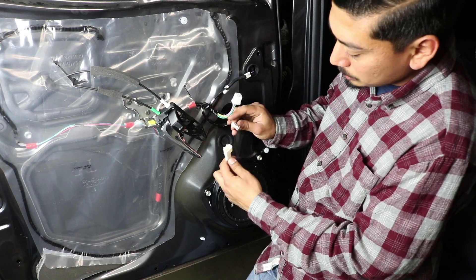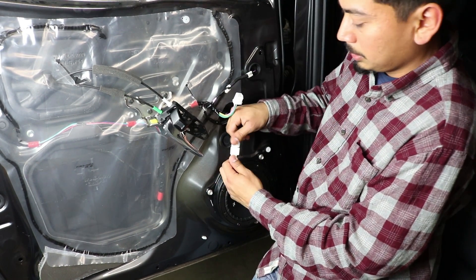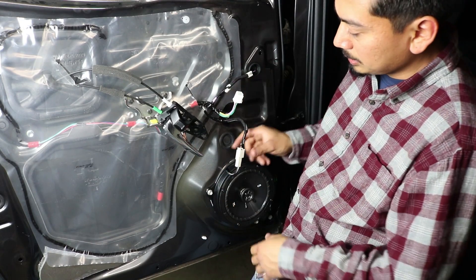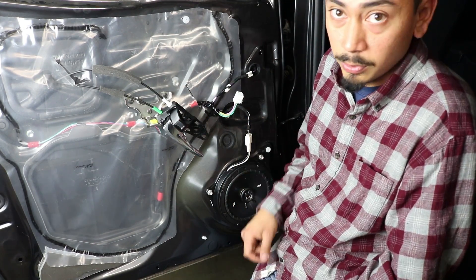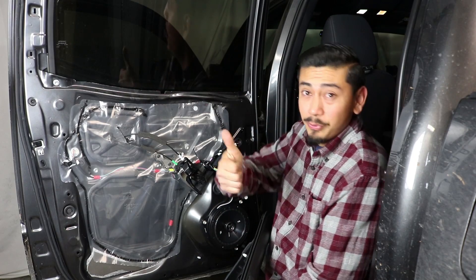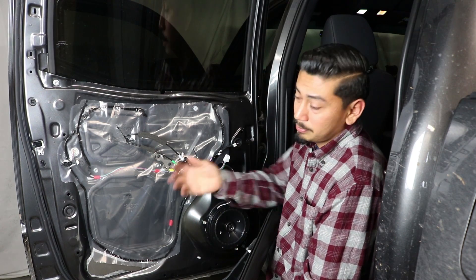Go ahead and reinstall the two plugs — there's only one way they go in, so you can't mess it up. Before putting your panel back together, test it out to make sure it works. It sounds freaking awesome! If you want to buy these speakers, the link is in the description box below — I'm not sponsored by them, just letting you know.